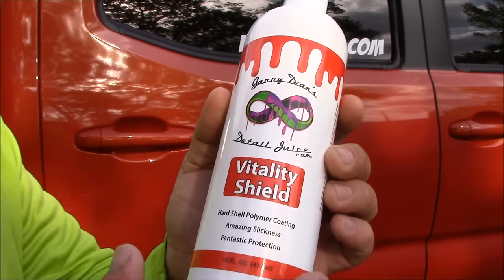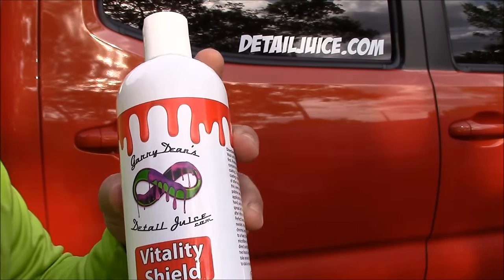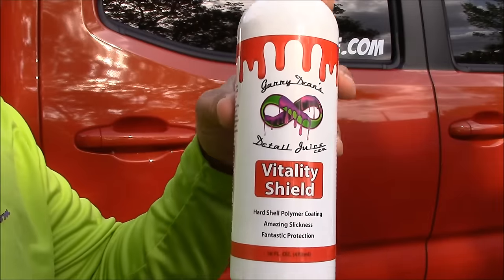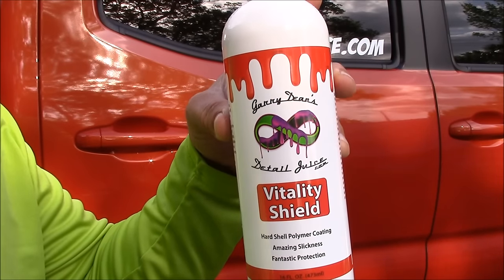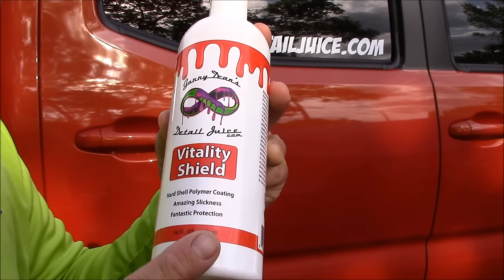Ladies and gentlemen, boys and girls, it's time for the demonstration of the mac daddy of all polymer sealants, Vitality Shield. This is a hard shell polymer coating.